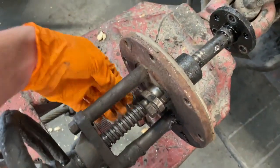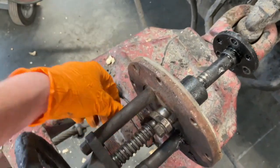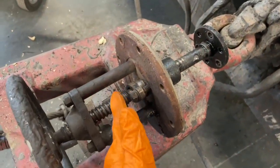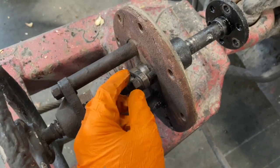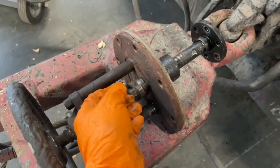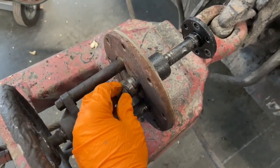Turn these nuts a little bit — do small increments, like half a turn on one side, then half a turn on the other. You want to make sure you turn them both the same amount so it's putting equal pressure on the packing. Just go until it snugs up a bit. You don't tighten it down hard — that's not how packing works.